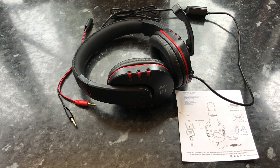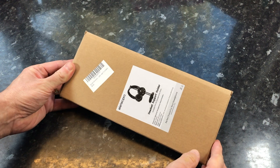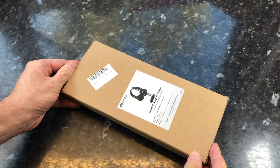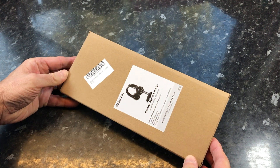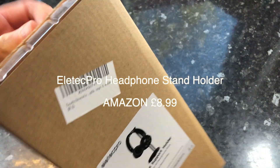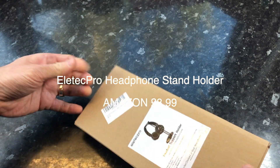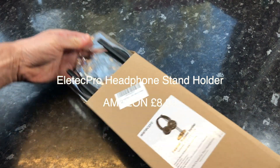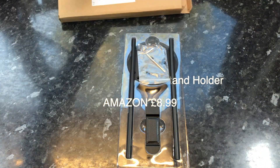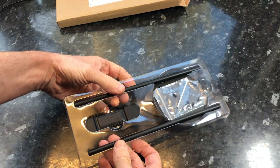So that's what you get inside — just an adapter, a headset, and some instructions. You don't really need the instructions; it's self-explanatory. Now let's move on to the next item in my purchase: the headphone stand. We now have three of these in the family — my wife has a silver one, my son has a black one the same as this. It's the Elet Tech Pro, and these are $8.99.